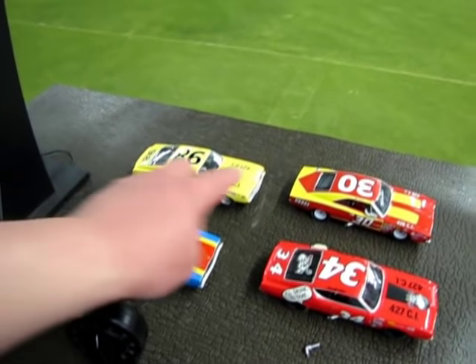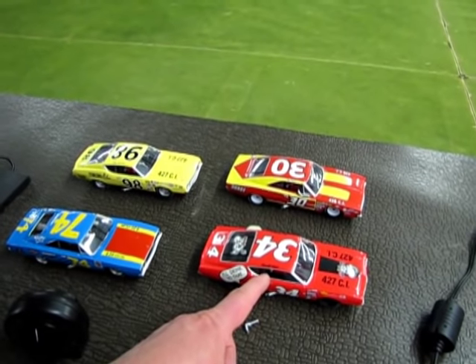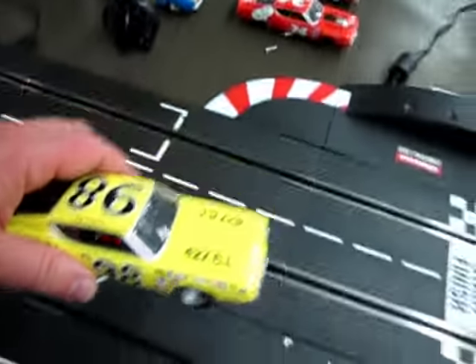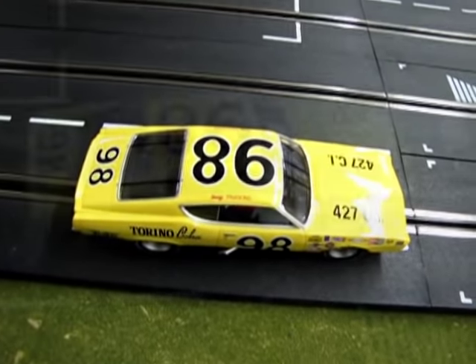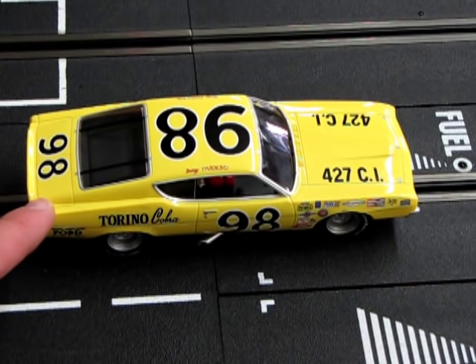This one is mine, these two are Fred's, and this one is Rogers. I'm going to take Fred's car here and show you exactly how I tuned it up. I have Fred's number 98 Ford Torino here, which we're going to take apart and take a look at. Before we do that, we're going to see how this car actually performs right out of the box on our track. Let's go down and have a look at that.